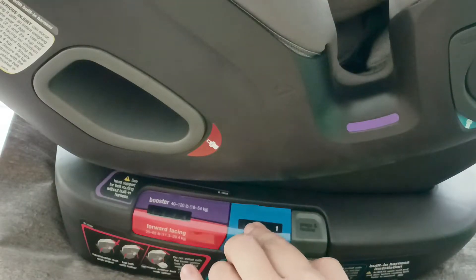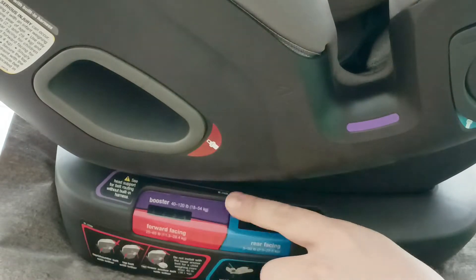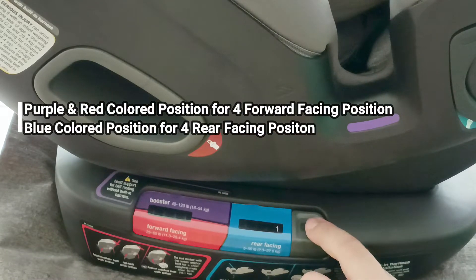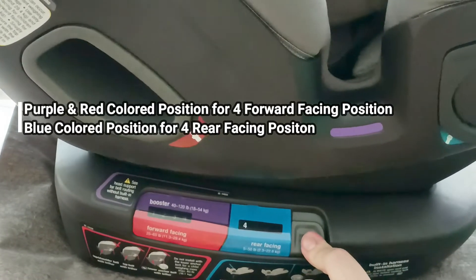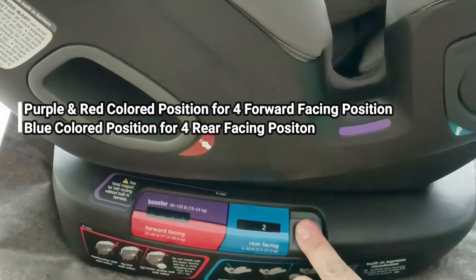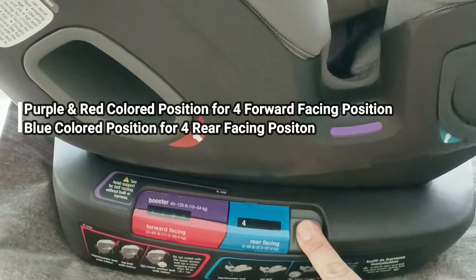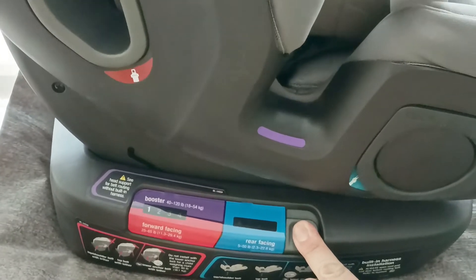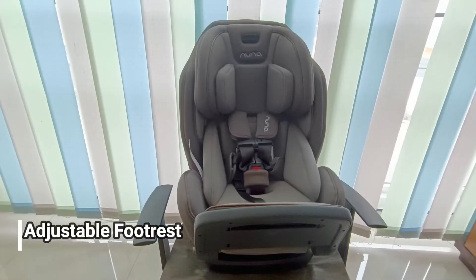Ada tombol reclining di sebelah kanan yang abu-abu. Ada indikator posisi 1, 2, 3, 4 — berbeda dengan car seat biasa yang menggunakan panah, ini dibuat sangat jelas. Posisi 4, 3, 2, 1 untuk hadap depan dan posisi 1, 2, 3, 4 untuk hadap belakang.